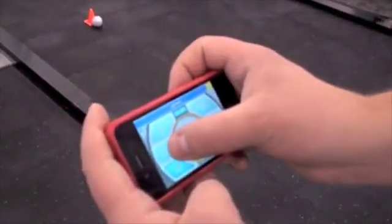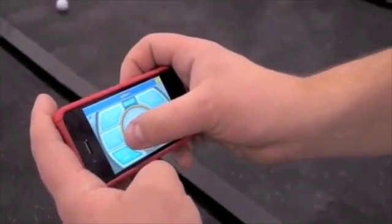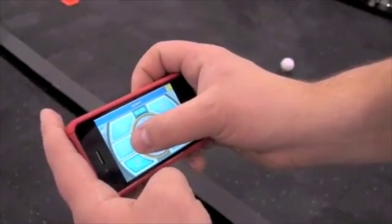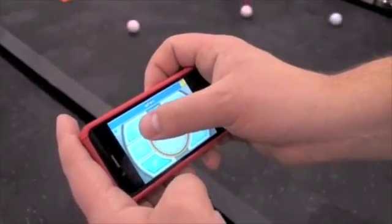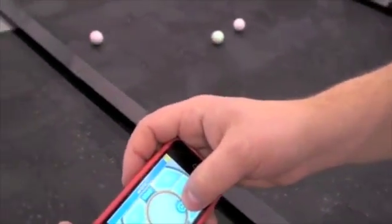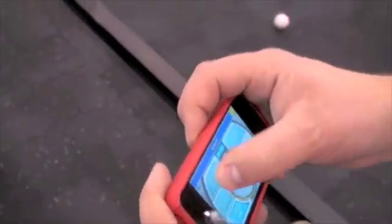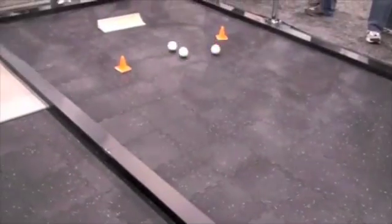I'm kind of doing a terrible job driving — I'm not really watching the ball. So this is the default app that would come with it? Yeah, this would be one of the apps. We still have a little ways to go in software development. We have a couple of other apps that are multiplayer, showing the control of two people in one Sphero. And we also have a couple of games that are more educational.